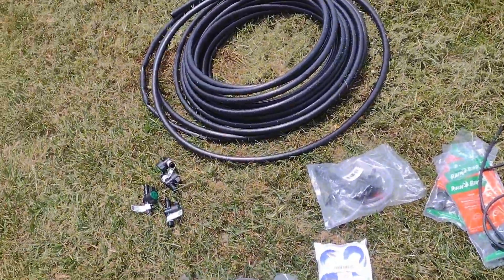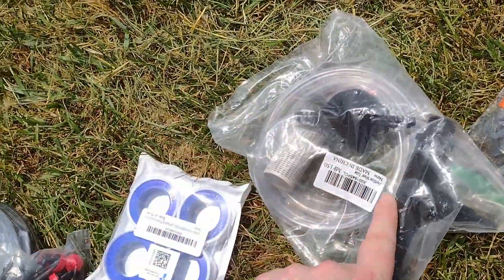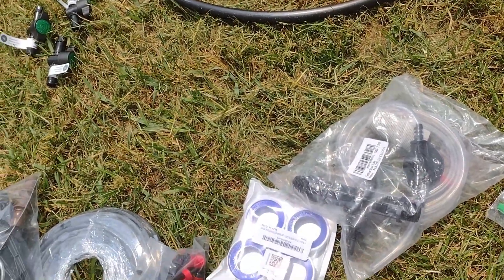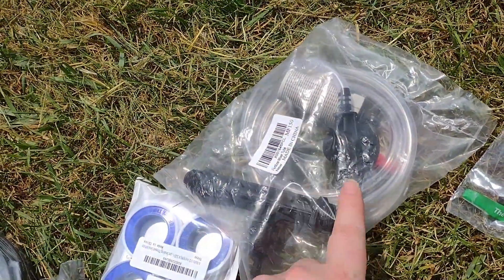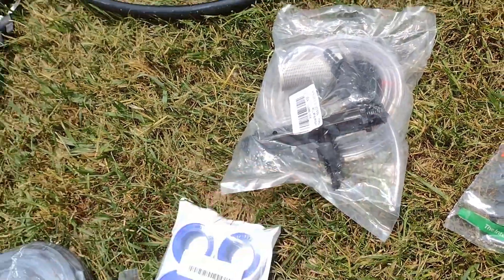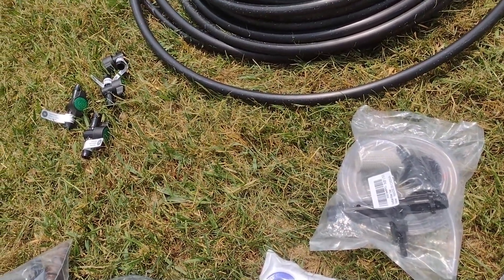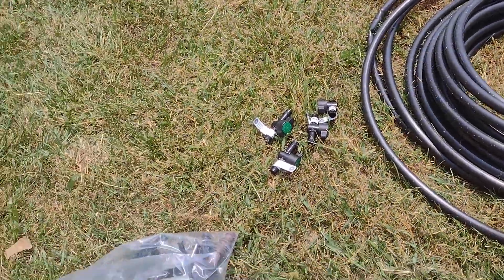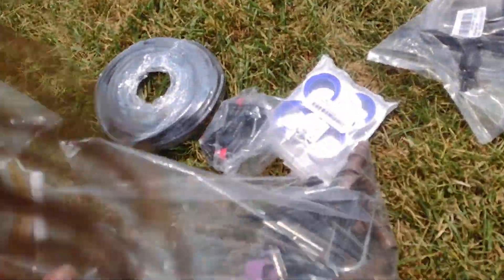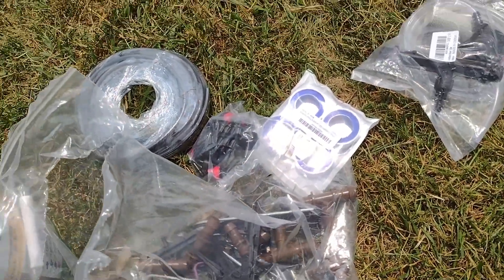I got some pipe tape and this little kit here for inline fertilizer. This basically goes into a five gallon bucket and gets installed in line when you're installing your drip tubing, so you can just send fertilizer through. Hopefully that'll work. I'm a little concerned I might not have enough of the half inch fittings, but we'll see.